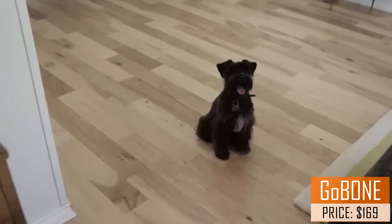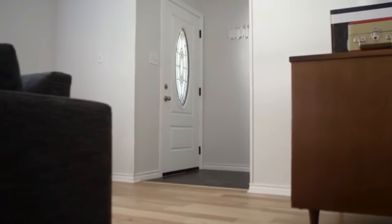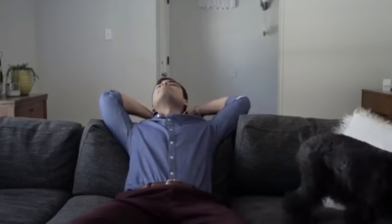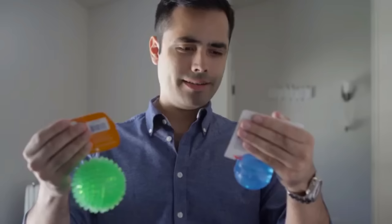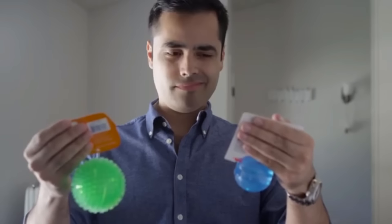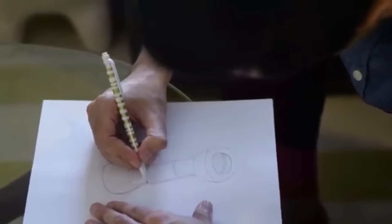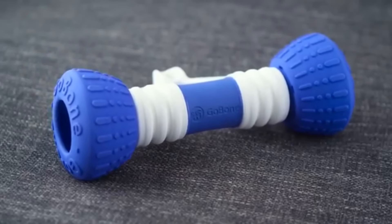We've all been there — working 40, 50, even 70 hours a week while our dogs are bored and lonely at home. Exercising our dogs can be a challenge because we're tired, it's too dark out, or the weather's bad. My name is Santiago Gutierrez and I created the world's first Smart Bone. The Go Bone is the first entertainment device made for you and your dog.